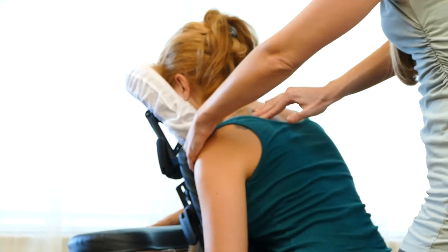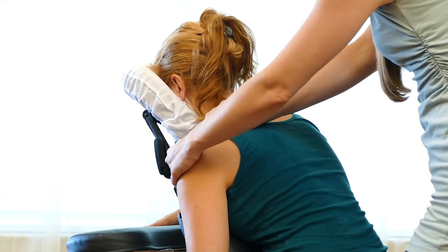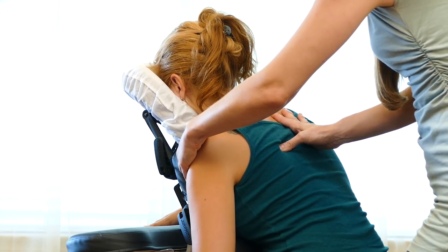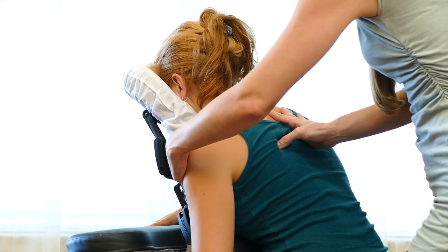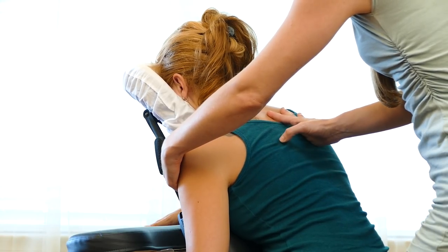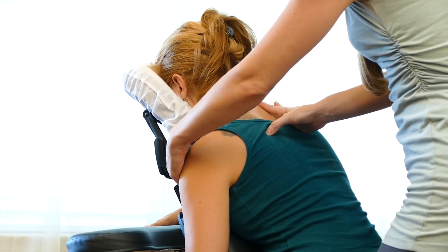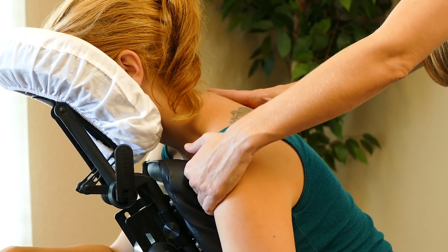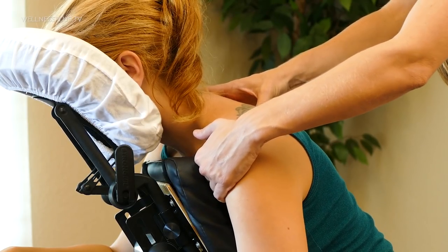I'm going to trace all the way up, and we can repeat that using our thumb. Encouraging your client not to help — I know it's natural to want to follow the movement, but if you are able to help them relax and let go, it makes this work even more powerful. So using my thumb, allowing it to dive a little bit underneath the shoulder blade as I work.